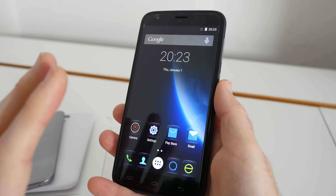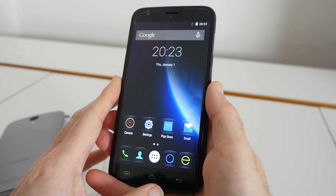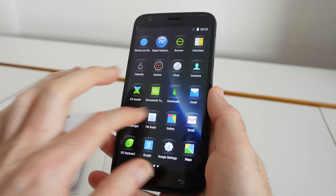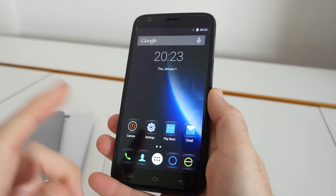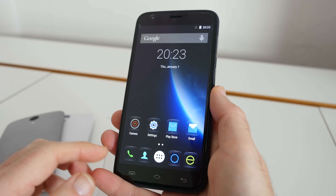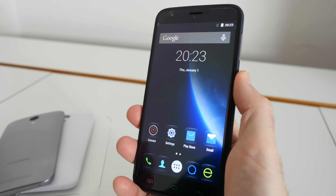Overall the experience with the Y100 Plus for me has been very good indeed. I think it's a very good option if you're looking for a budget end Google Android smartphone without spending a lot of money but you still want decent specifications and a good overall experience. The build quality is fantastic, and the fact that you get a screen protector and a protective back inside the box makes it overall a very good deal.